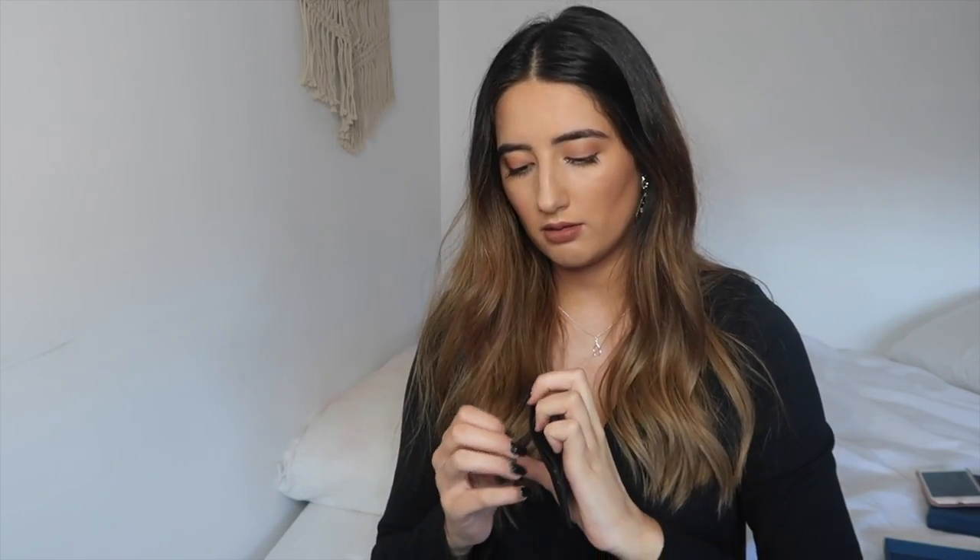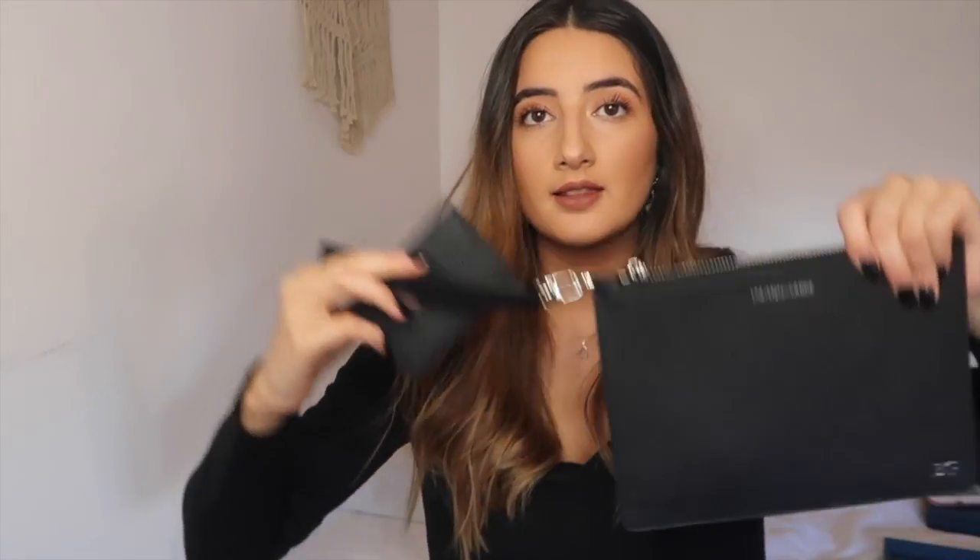The pouch also comes with a little card holder. This says 'Mason De Sabre' on the bottom as well. You can fit about five cards in here — if you want to put more than one in the middle pocket, you can. So basically what you're getting with the pouch is the beautiful pouch with your initials on the corner, the wrist strap to turn it into a carry bag, and a card holder — which is why I said it's good for traveling. You could put your room key, your ID, your cards, or even folded cash in there.